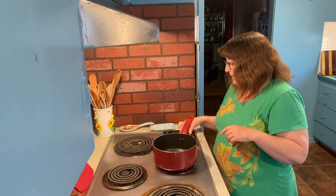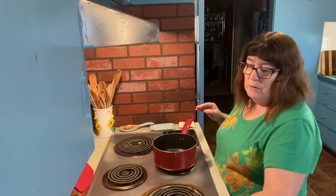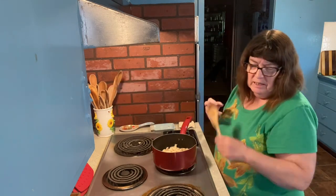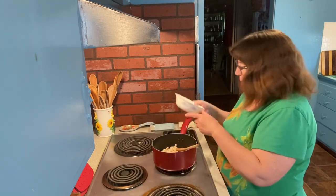Hello everybody, I'm back — I'm in a different shirt because it's been several hours. I went to my son's and visited with him, and now I'm back home to finish off our mini chicken pot pies. I cooked my chicken in the crock pot — I put in four chicken breasts and only used one of them, saving the rest for something else. We are going to take two cups of fully cooked chicken, shredded or diced. This just kind of shredded apart, so that's how we left it.